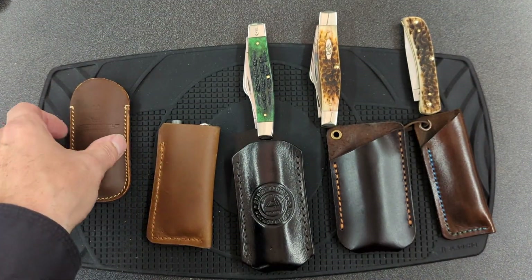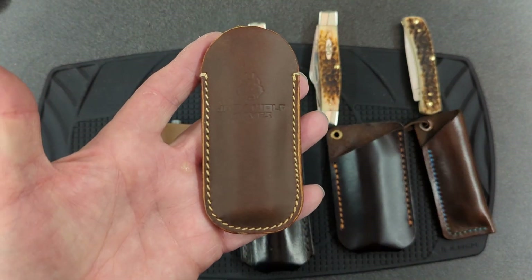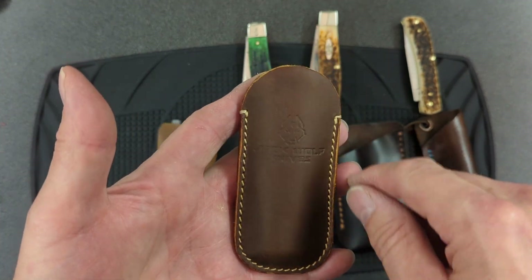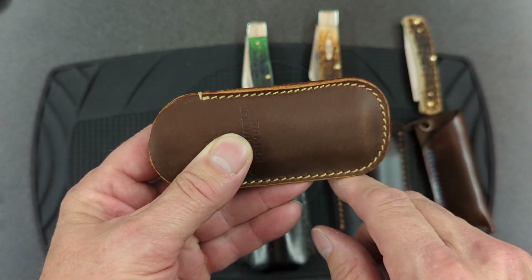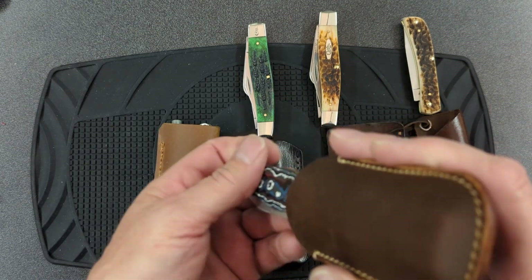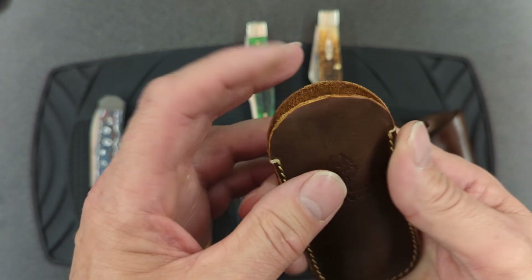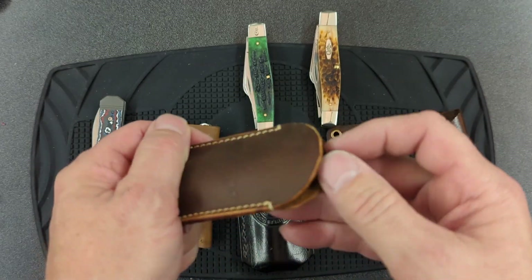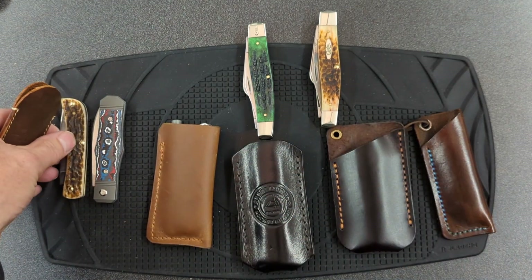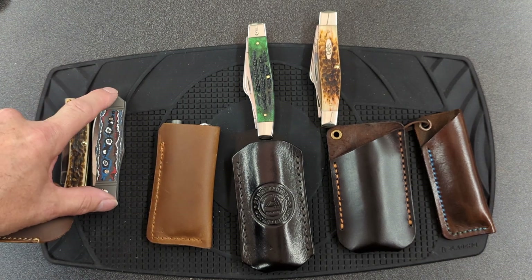What started this all off is this Jack Wolf slip, which just looks elegant. It's small, it's sleek, it's all rounded. But because it's rounded on the bottom, it will guarantee it's going to fall over in your pocket. Let's try the Sod Buster Jr. — it fits in there just fine, with a little bit left over. The Sod Buster Jr. is about the same height as this Jack Wolf knife.